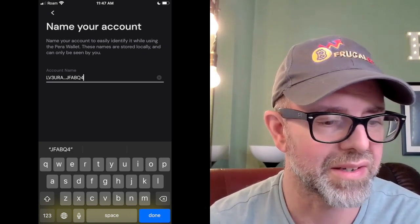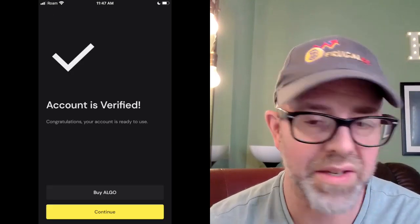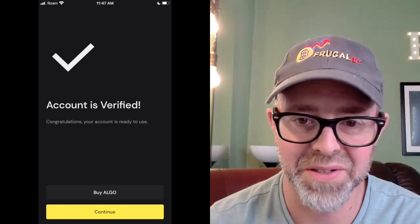Then you will get to a 'Name Your Account' screen, so you can actually call it something besides the wallet address. I just left it as that — I'm not showing my whole address on there. Hit that and account is verified. It's actually a really simple process; it doesn't take long at all. Put that in and you are good to go. Your account balances will be reflected both in MyAlgo and in Para. You should be able to have separate accounts too — if you had one address on your Para wallet and one on your MyAlgo, you can also track your account on Para as well. It allows you to add multiple addresses.